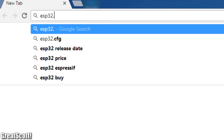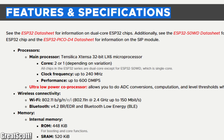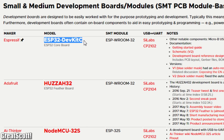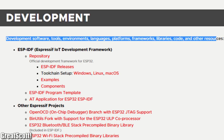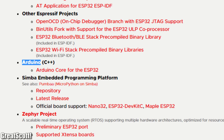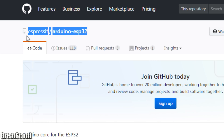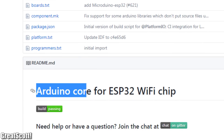First off, we should visit ESP32.net, which not only offers tons of information about the microcontroller, links to different tutorials and details about all the different development boards, but also a list of the currently available development software. While there is a variety to choose from, I want to stick with the Arduino IDE. After clicking the link, a GitHub page was presented which offered the Arduino core for the ESP32.